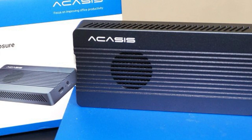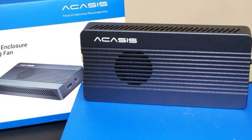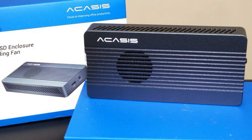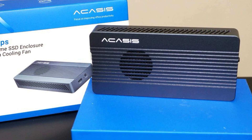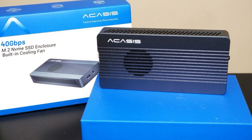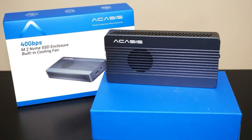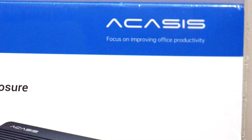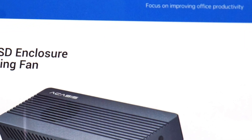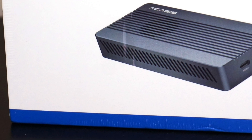While the price may seem a bit steep compared to more basic enclosures, it is important to consider the features that justify this cost. The Akasis TBU405 Pro M1 offers the premium Thunderbolt interface, which is significantly faster than traditional USB-based enclosures. For users who want top-tier speed, durability, and versatility to handle NVMe SSDs, the price could be seen as a reasonable investment in quality and long-term functionality.